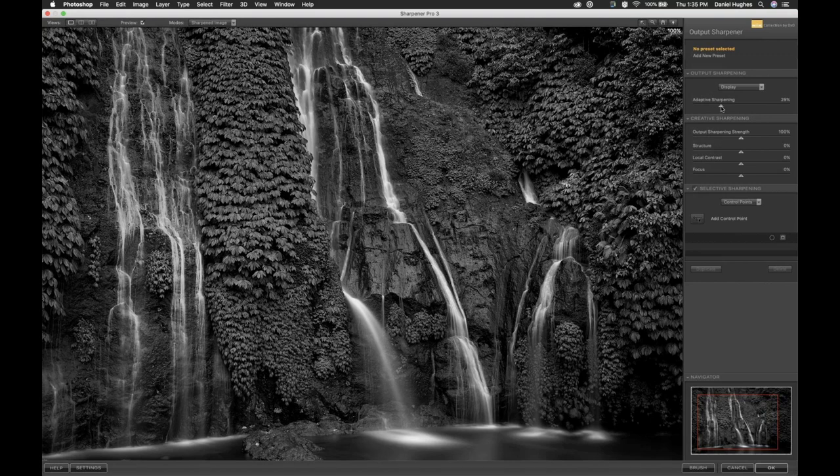I think I like it at about 27% to 29%. Just to show you one more time — I'm going to click the preview checkbox off so you can see the before, and then you can see the after as it turns back on.